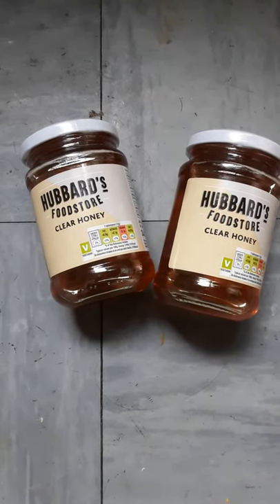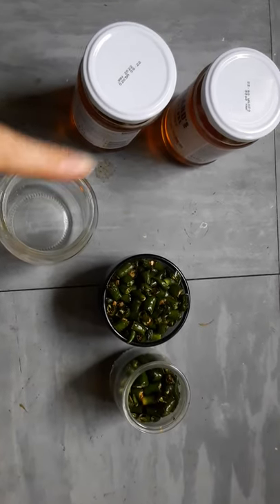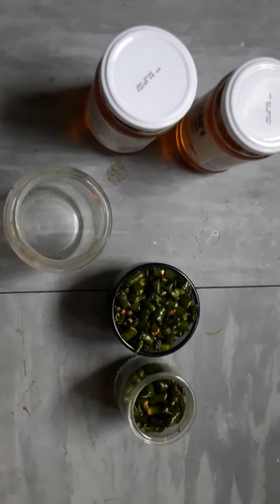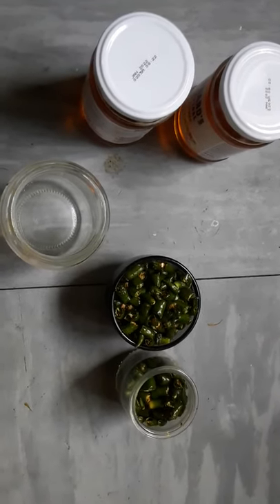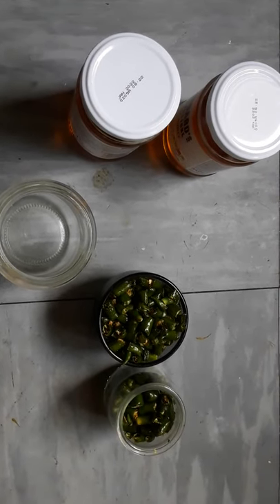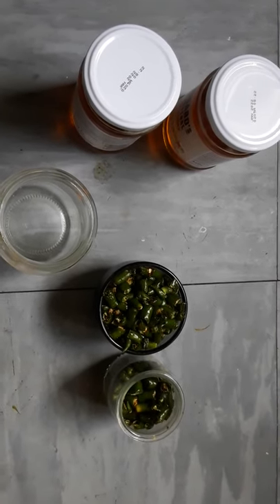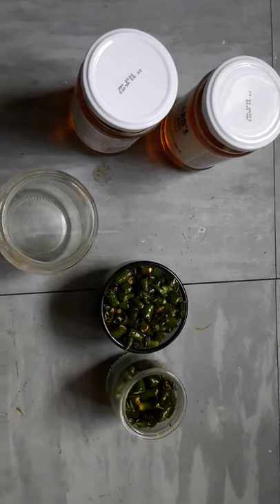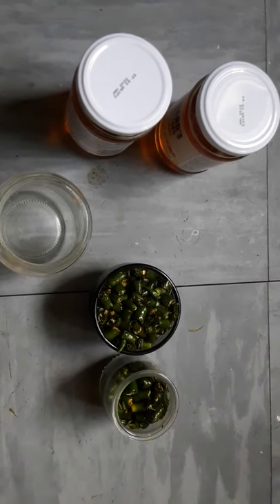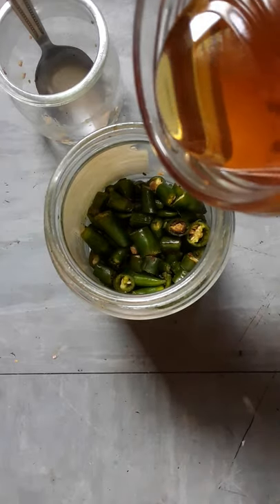I've chopped up some of the rocket chillies. How much you add determines how hot it is — if you add one teaspoon it's going to be mildly pleasing, but two teaspoons will ramp up the heat. You can do three or four chillies individually, but for convenience I've pre-chopped them. I went for five teaspoons, which I just scooped in.